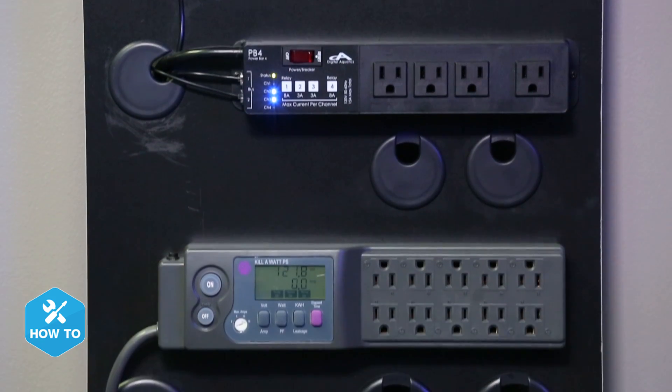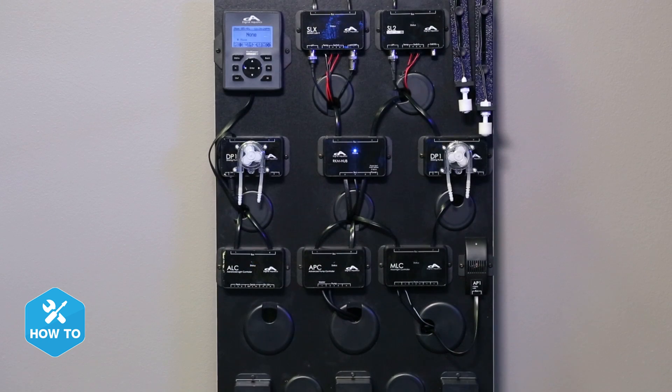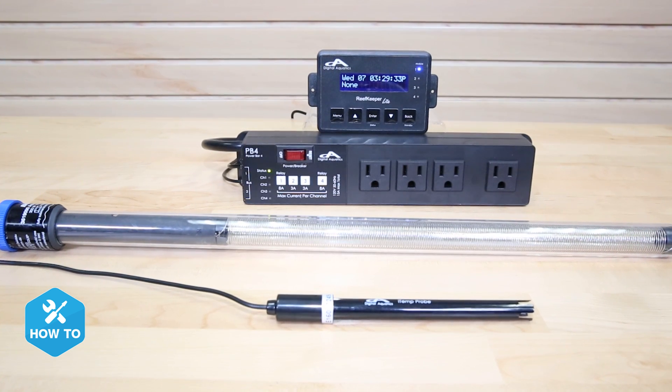As many of us learn the hard way, one of the most common tank failures can result from a heater being stuck on or off, and on a long enough timeline it can happen to everyone. This is why adding multiple layers of fail-safes to our heaters is nearly as important as the heater itself, and the most affordable way I've found to do that is by spending a few extra bucks and getting a Reef Keeper Light to control them.